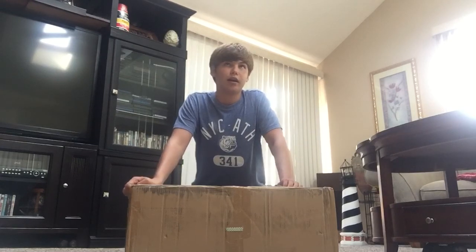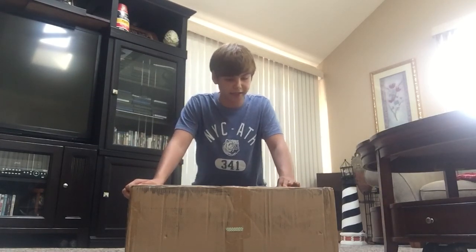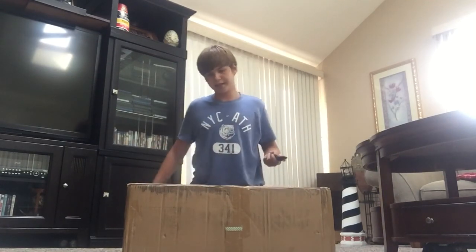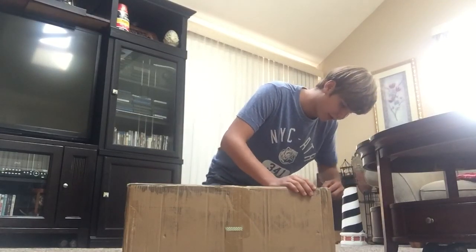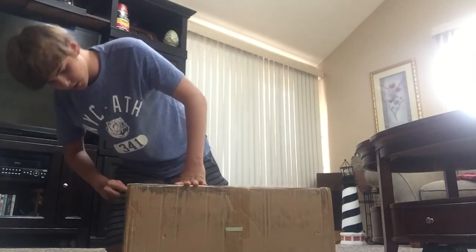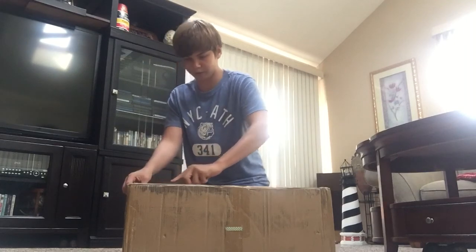I bought it for $140, brand spanking new, from a guy named Inkboy on Mercari. Now if you're wondering why it's so cheap, I believe it's because it's the original model — like, you know how there's different model hoverboards — I believe it's the original model.